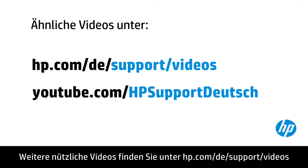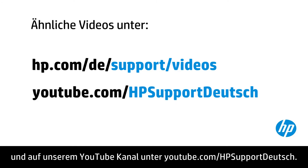You can find additional helpful videos at hp.com/support/videos and on our YouTube channel, youtube.com/howtoforyou. Thank you.